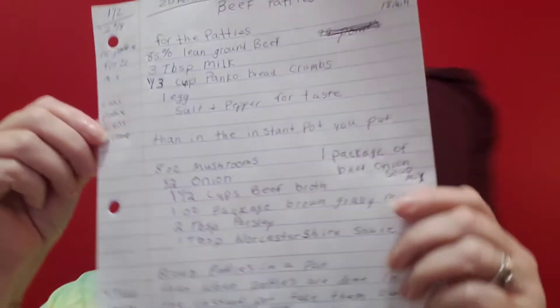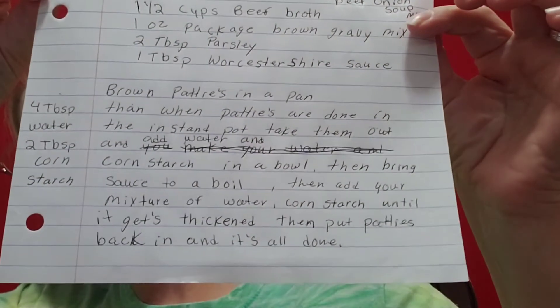Good morning everyone, welcome back to my channel. This video — everybody's been asking about the recipe, which I will show at the end. I will leave a picture, but I will tell you everything that I use. Here's the recipe — I wrote it down.